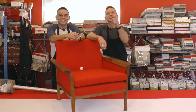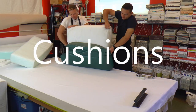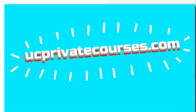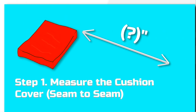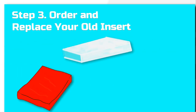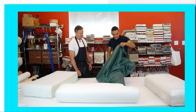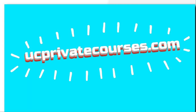Speaking of seats, check this out because you probably have this problem. You can fix your uncomfortable couch and chair cushions in just three easy steps. To get started, go to ucprivatecourses.com. These three steps are super simple, virtually painless. One, measure your seat cushions seam to seam. Two, add one inch to all your measurements. Three, order and replace your old inserts. And if you need any help, we have tutorial videos that will walk you through. Again, that's ucprivatecourses.com. We'll see you there, sitting pretty.